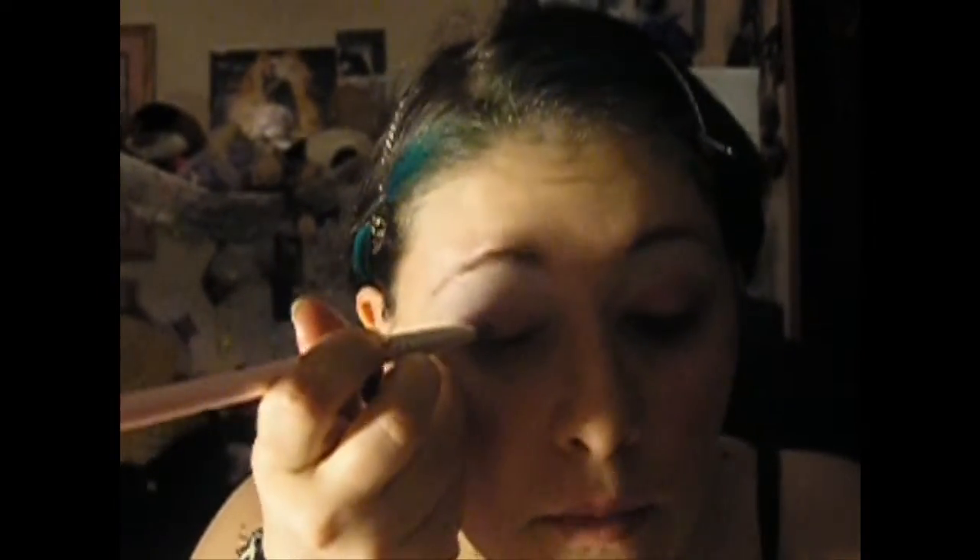Now that that's done, you're gonna take your crease brush and you're just gonna pull up the pink, just to blend it a little. It's really not gonna do much — it's just gonna blend it a little bit into the crease.